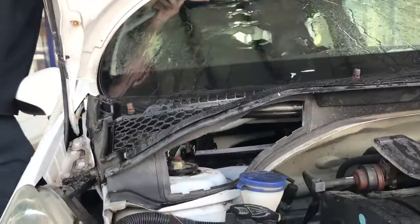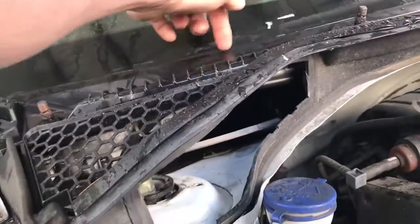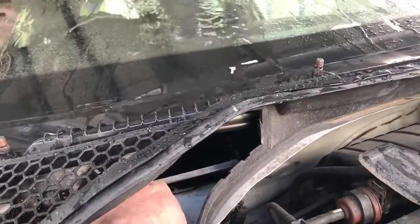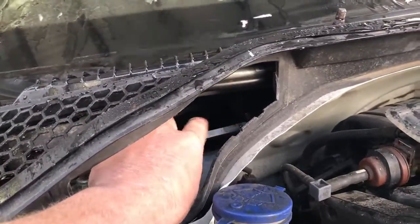The water's coming down the screen, down the scuttle area, and as you can see it's running to the scuttle area — which it should run away — but it's not. It's dripping into the pollen filter on the edge there and running down inside. You can see the water dripping there.